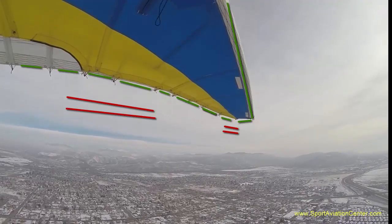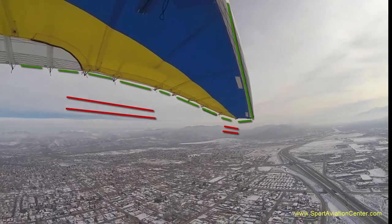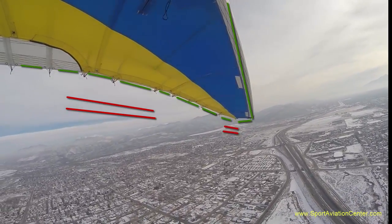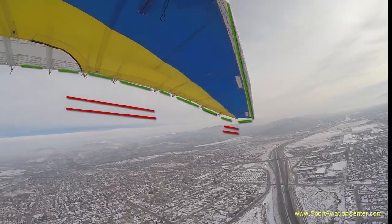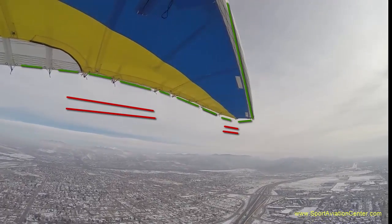Now that we have our 3½ inch reference markers, we can at least make some estimate of how much that trailing edge is really moving up and down, and therefore we can look at how much twist in degrees we're going to be getting from that airfoil as we roll.